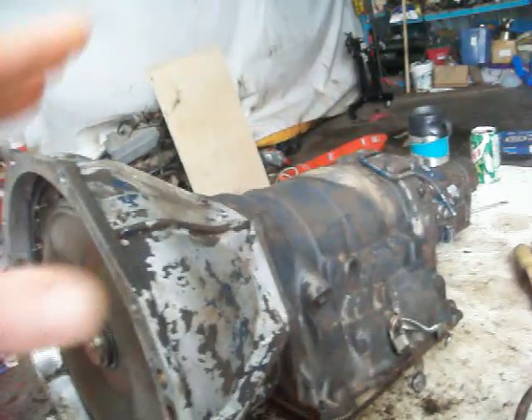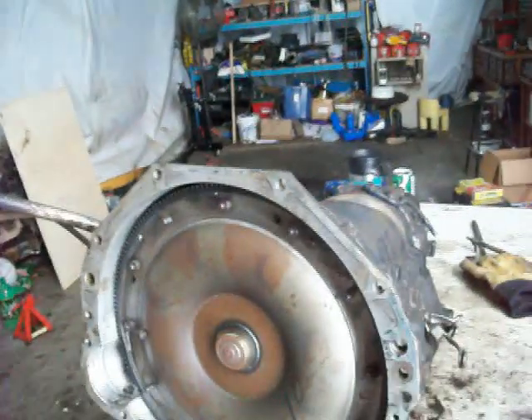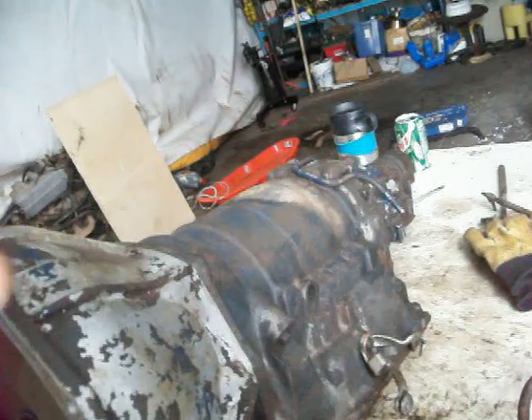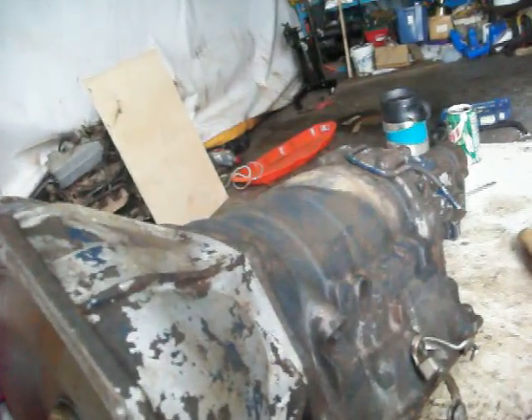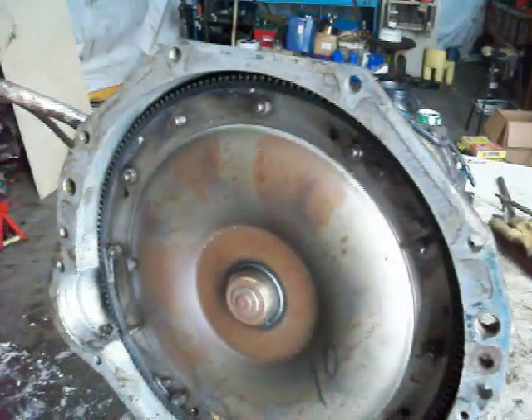But if I do tear it all the way apart, I'd like to try to explain how this transmission works and what makes it a little bit different than a modern transmission. So in order to do that, I think I'm going to have to try to explain some of the more common parts of a transmission and how they work, what they do, and how they do it. So I'm going to start off with the torque converter.